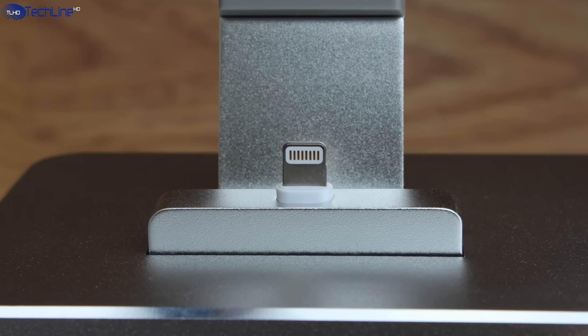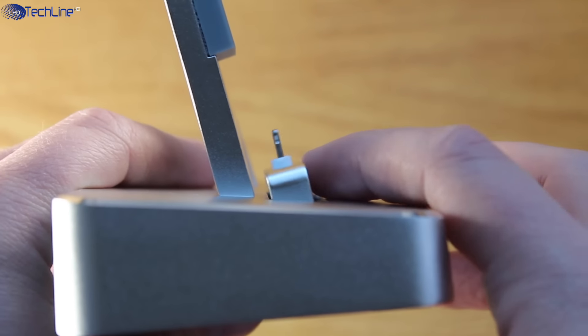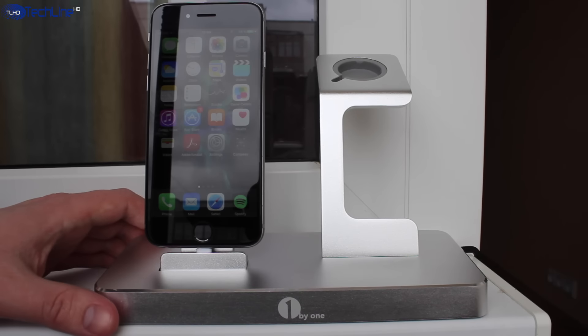On the left, there is an adjustable Lightning connector which allows you to charge either your iPhone or iPad. Both devices stay firmly once they are plugged in.